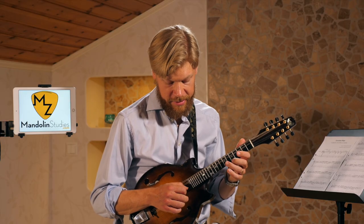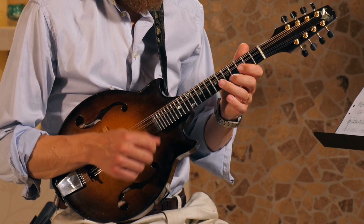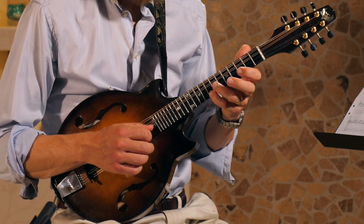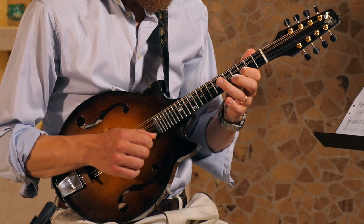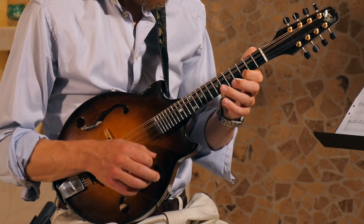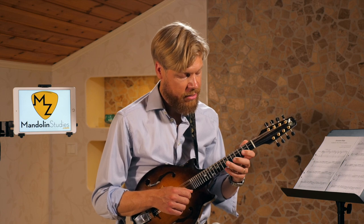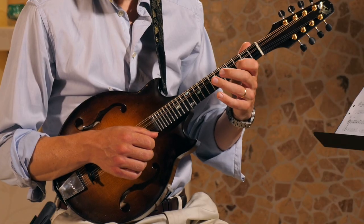The D part starts on the open E string. That's quite a long phrase and it's also starting from the open E string. It's all in this second position, so if you take a close look here, I think you can see what I'm doing.